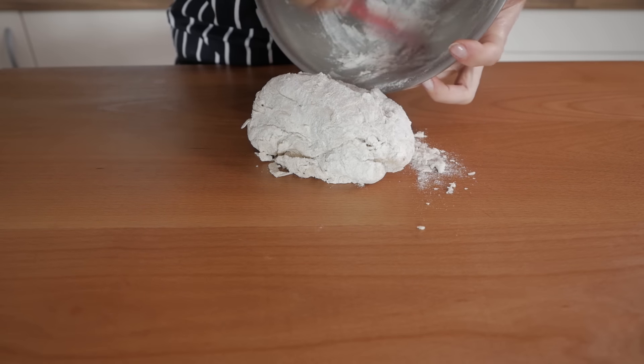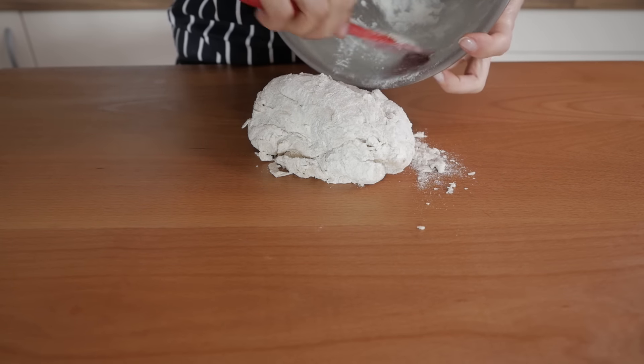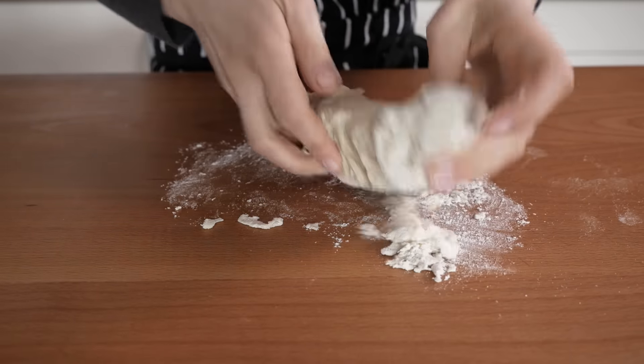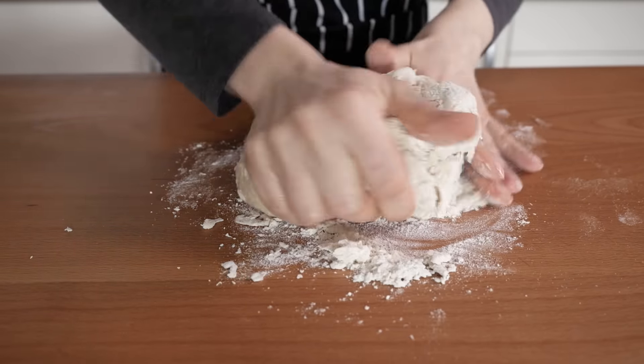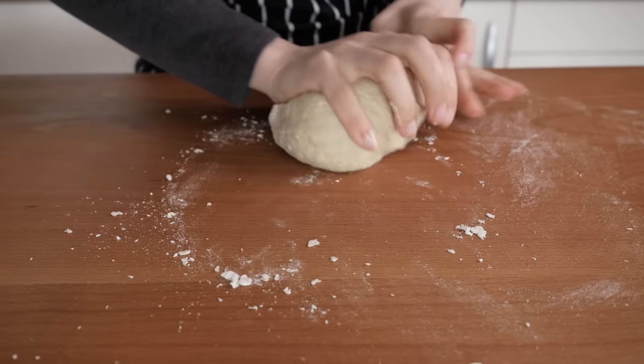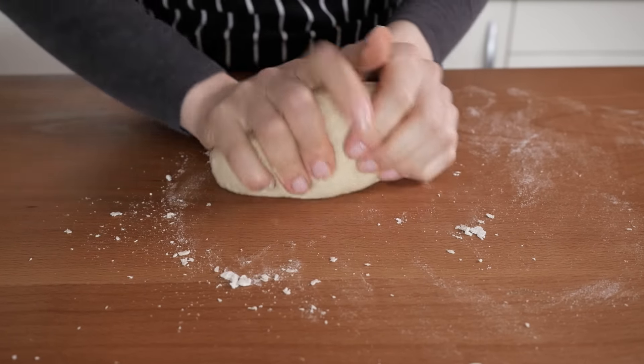Transfer the dough onto a working surface and knead it by hand for about 5 minutes to develop the gluten. At the end of the kneading, the dough should be smooth and soft, but not sticky to the touch. Don't be tempted to add too much flour during this process, because the more flour you add, the tougher the final rolls will be.